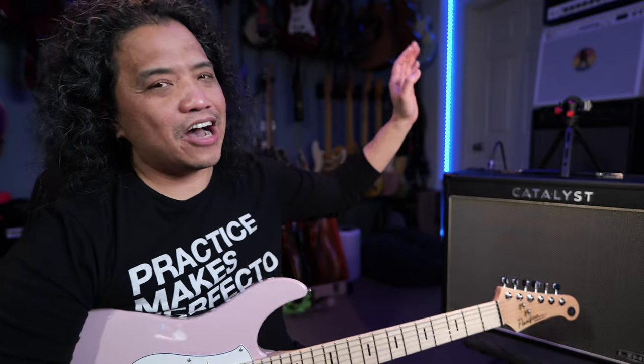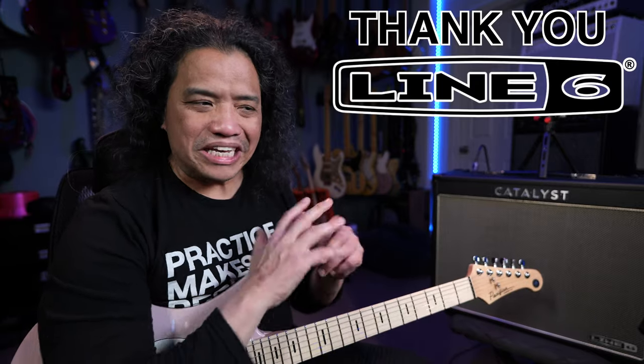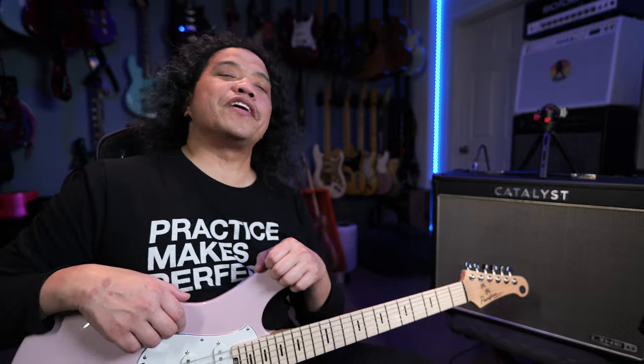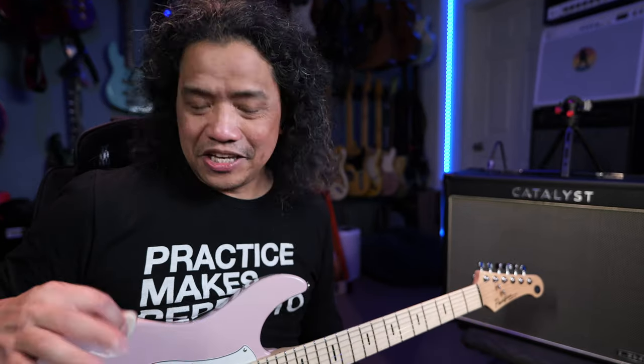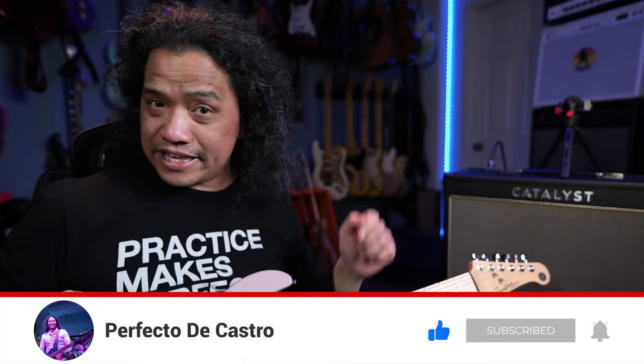There you have it — that is how I get the most functionality out of the new Line 6 Catalyst CX100 amplifier. Again, big thanks to Line 6 for sponsoring this video and for being such a great friend and supporter of my channel. If you want to get your very own Line 6 Catalyst CX100, please use my affiliate links in the video description. Thank you so much for your extra support. You've made it this far, so give this video a thumbs up, hit subscribe if you haven't yet, and don't forget to ring that bell.